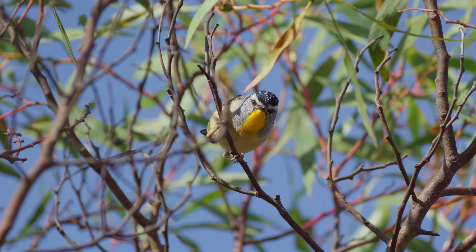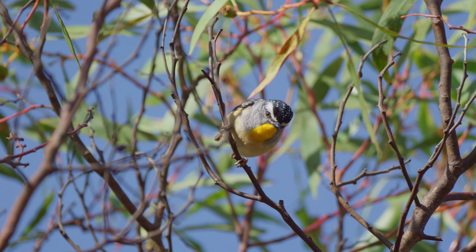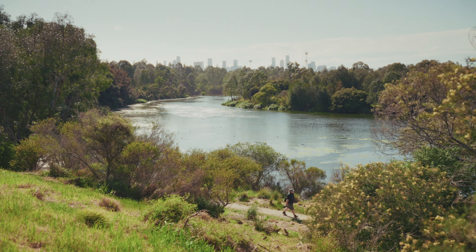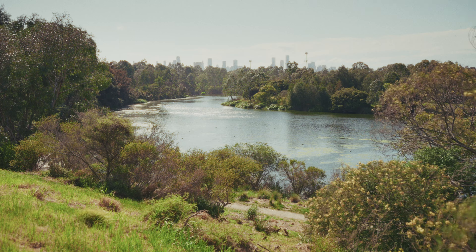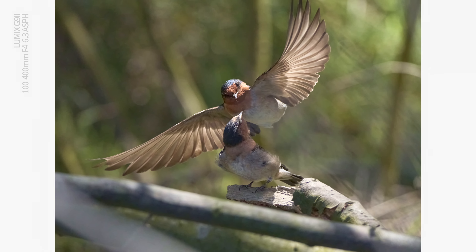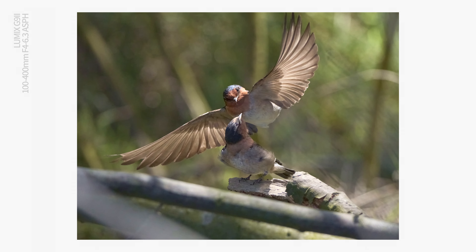Are you the kind of photographer who would like to spend more time in nature taking photographs of birds, but hauling around those big lenses is just not your idea of fun anymore? Well, I've got good news for you today. I'm going to walk you through the joys of bird photography on the Lumix G9 Mark II, a professional camera system that uses a small sensor packed with big performance.